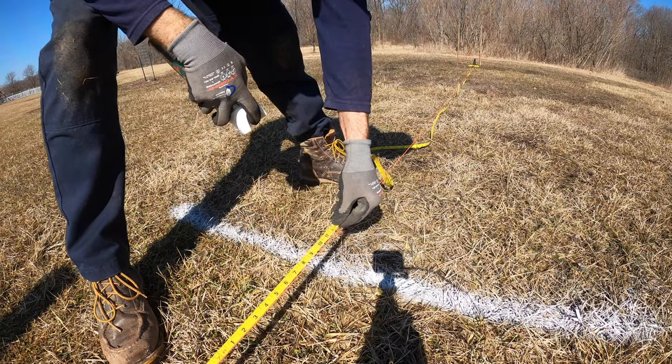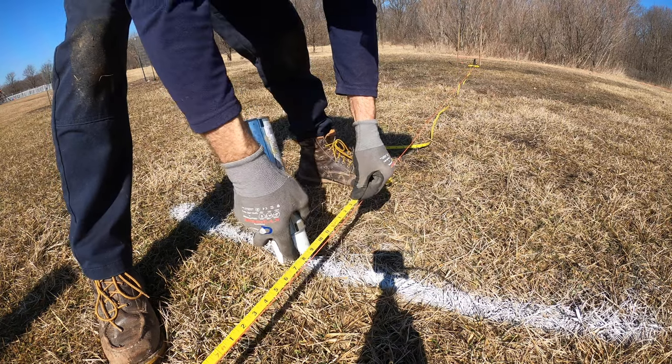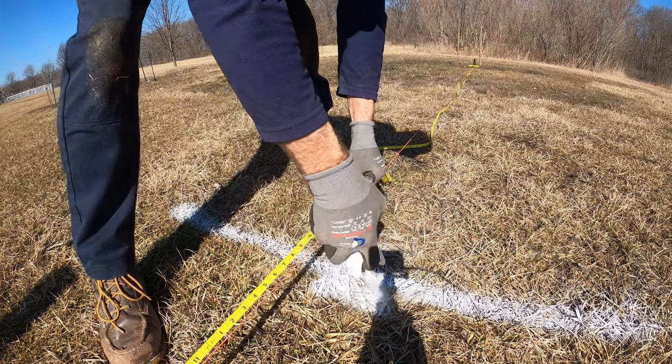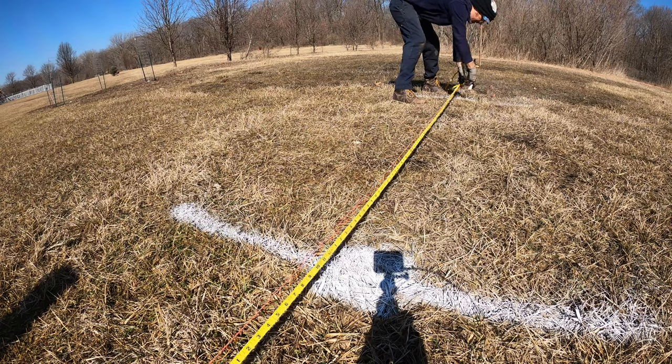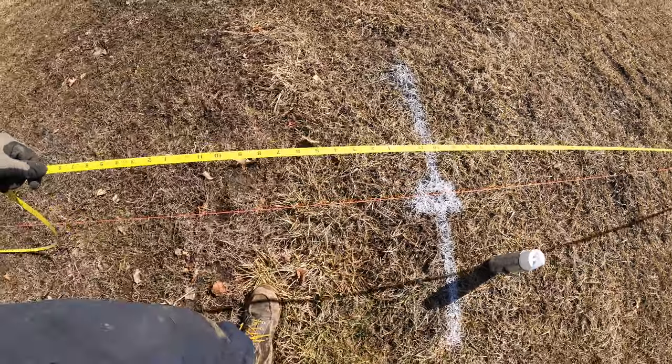I make it long just because my hole is going to dig away some of that stuff. And then I want to note where my post goes. Same thing on down the road - that's 16.